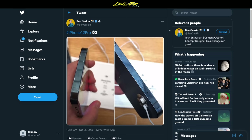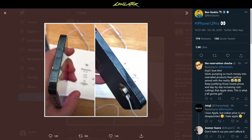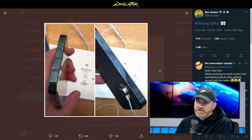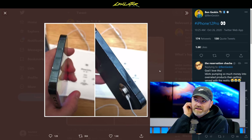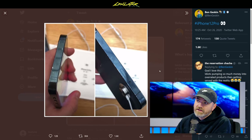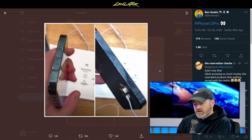Speaking of durability, it extends beyond the case and MagSafe. We've seen a number of drop tests come through, but one thing caught my attention — it's not a story that's been written, just a tweet from Ben Geskin. What you're looking at is what appears to be a retail unit of an iPhone 12 in the Apple Store.